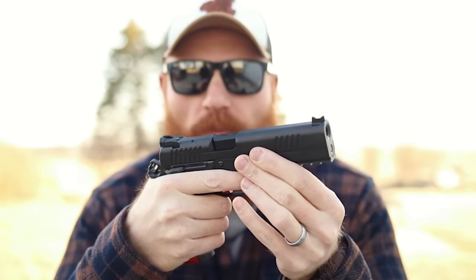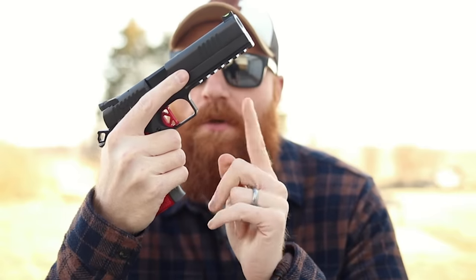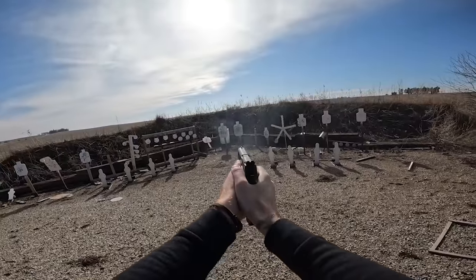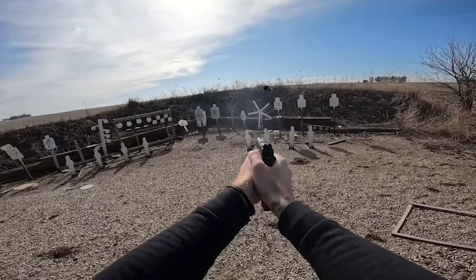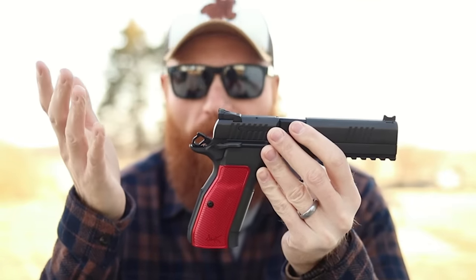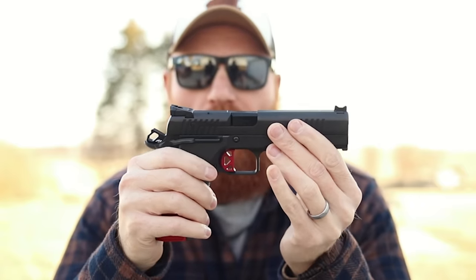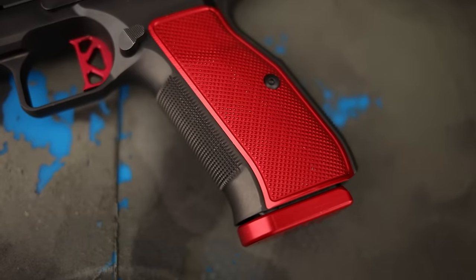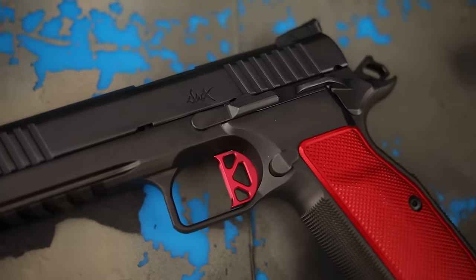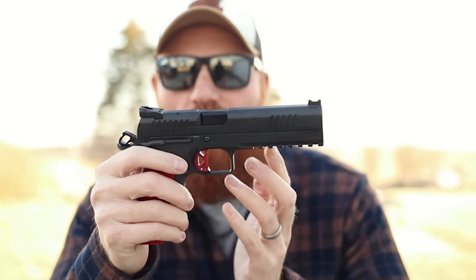The serrations are done extremely well — not too aggressive but certainly enough to grab and easily rack using the pinch method, which works very well for quick reloads. We have serrations on the trigger guard, a squared-out trigger guard similar in size to a 1911. The gun has a 1911-style straight-to-the-rear single-action-only trigger, similar to the Tactical Sport or 1911/2011. That's how you get the best trigger in the world — this is one of maybe the five best triggers out there, alongside the SIG P210 series, the CZ 75 series, and the 1911.